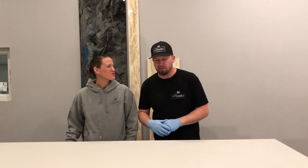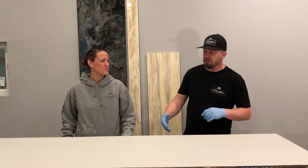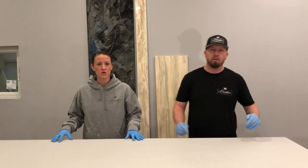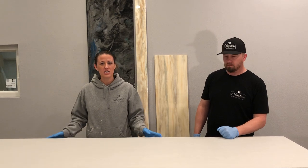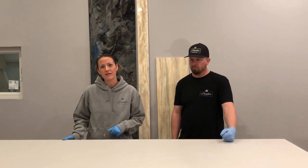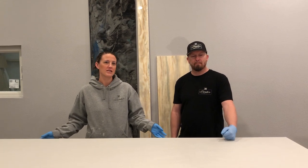Hey, how's it going guys? I'm Corrie with Creative Designs. I'm B with Creative Designs. And today we're going to be doing a very special project. Today, this is an actual countertop that we're going to be building — this isn't a sample piece. This piece is actually going to be going in the home of one of our local law enforcement officers. On behalf of Creative Designs, we appreciate all of our service folks.